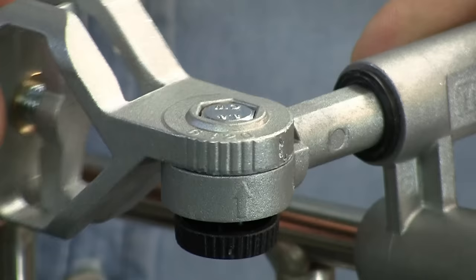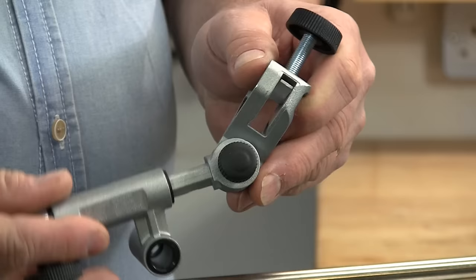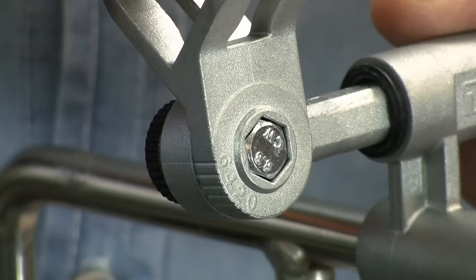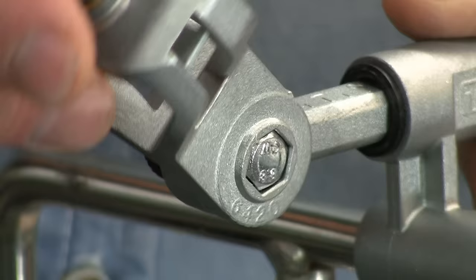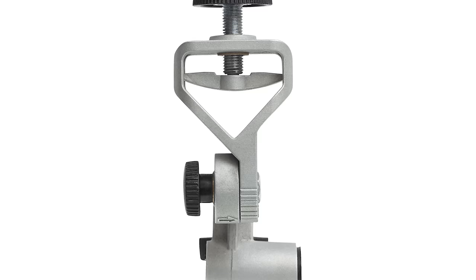The most obvious change from a user perspective is a much improved jig click setting. This setting, together with your chosen distance to stone, creates the recipe that determines the shape and edge angle. The jig now has an integrated locking screw, making it quicker and easier to set, so you no longer need to use an Allen key. Also, the click setting is more precise and doesn't slide between the numbers as you tighten up.